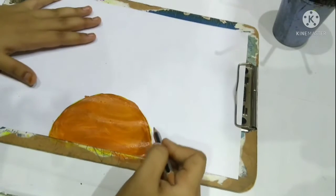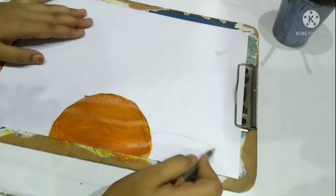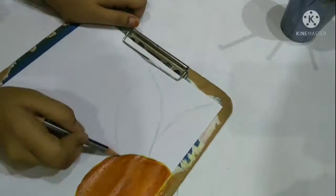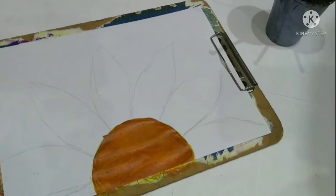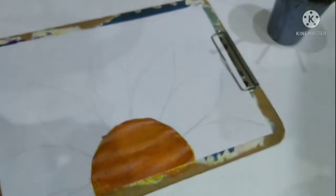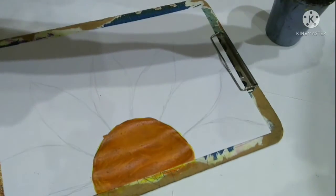Now I'm marking out the petals which we will be going to paint and color later. Now I'm taking the color yellow again — we will be painting our petals which we have just drawn with yellow color.